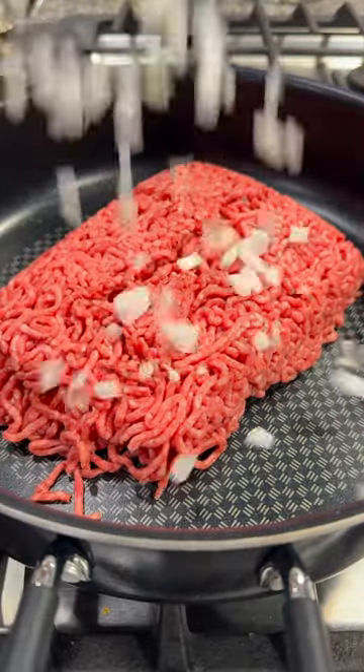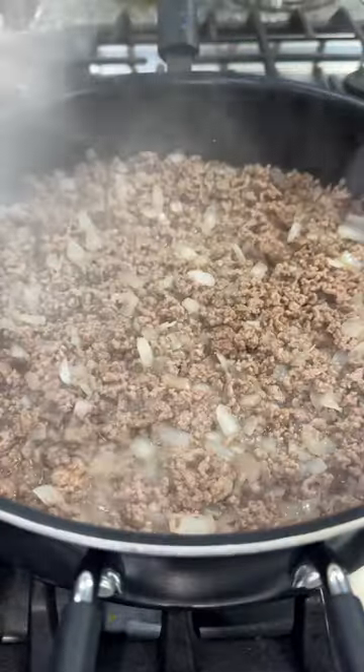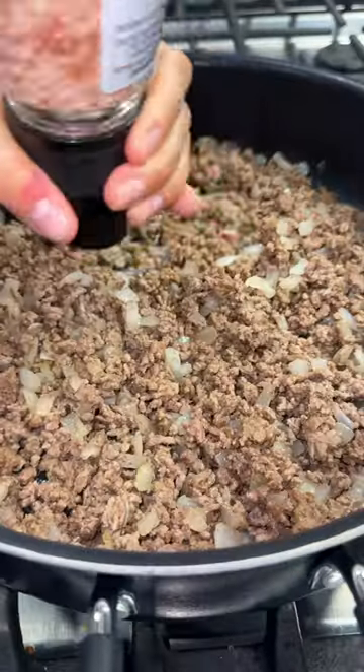I'm gonna start by adding two pounds of ground beef into a skillet along with a diced yellow onion, then cooking that, browning it, and draining off any of the excess grease.